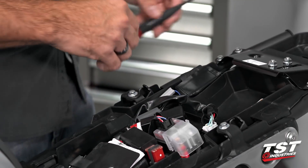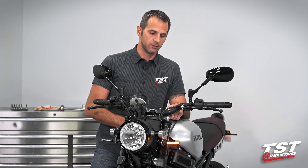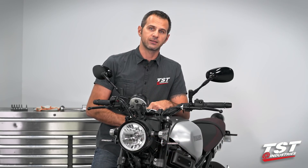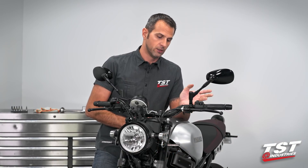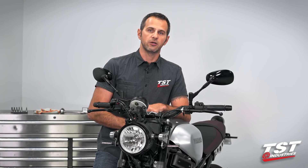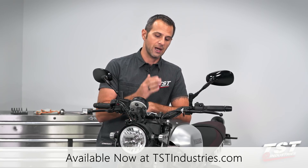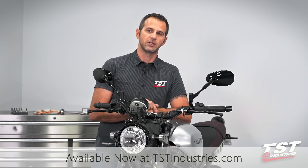Voila, we're done. In reality, this installation really takes about a minute and the part really does what it's supposed to do. It's really simple and compact and just replaces the OEM unit. If you like what you've seen here, give us a like, thumbs up, drop us a comment — we like hearing from you. Head on over to tstindustries.com where you can see more parts like this, check out more information on this part, and make your purchase there. See you guys.